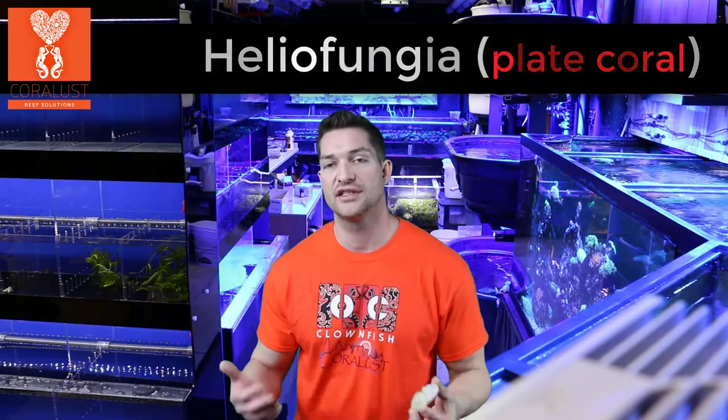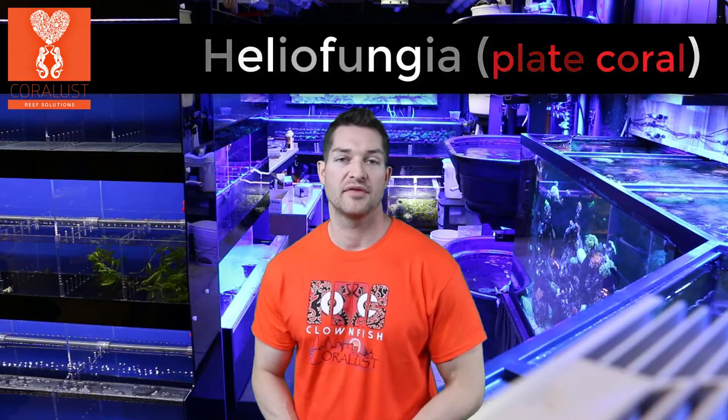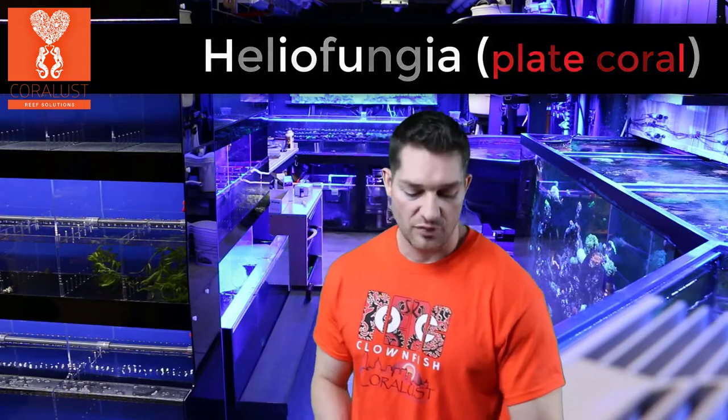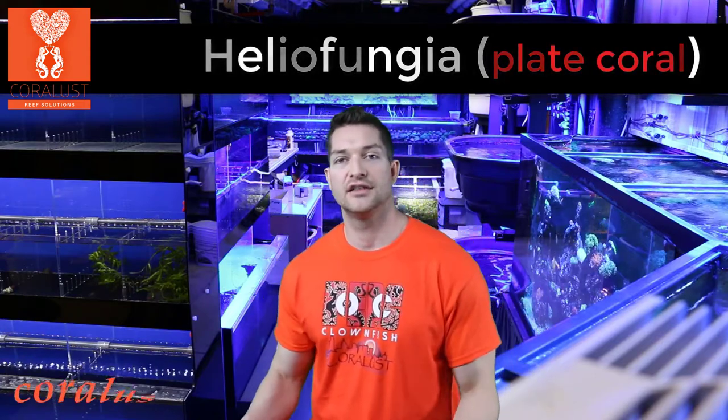A good location for these is on the bottom on your sand bed between some rocks, or maybe even on top of a rock. These are a great coral, and I hope that if you guys were ever thinking about getting one, you definitely take up that opportunity and try one out for yourself.